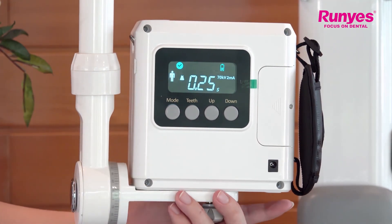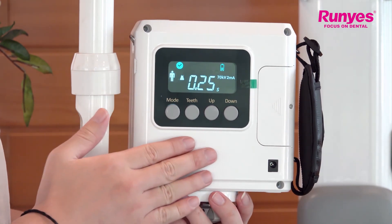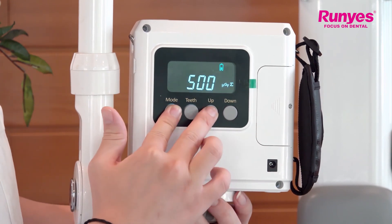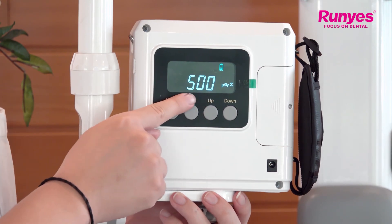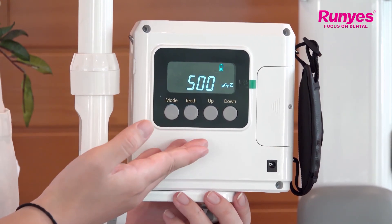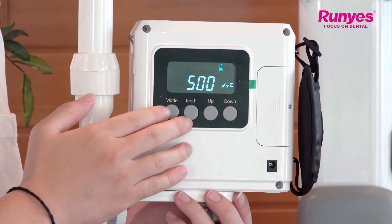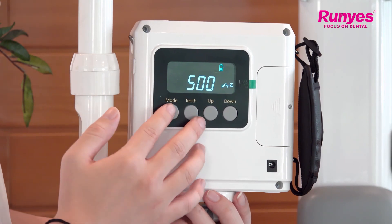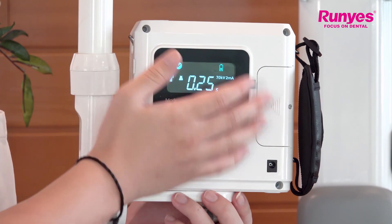Next, I will introduce another function — we can view the cumulative dose by pressing the mode key and then the up key. This shows the cumulative dose value of the device on the screen. From this dose number, we can know how many times the user has used it. Press the mode key and the up key again to cancel this viewing state.